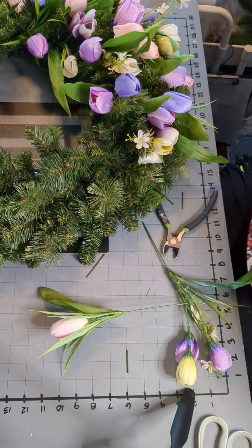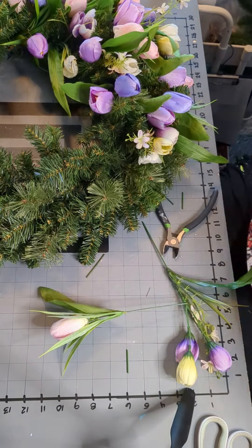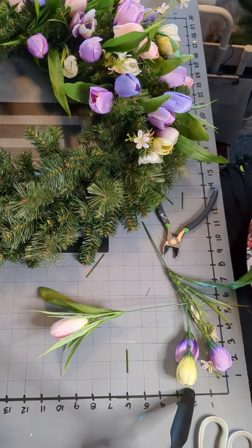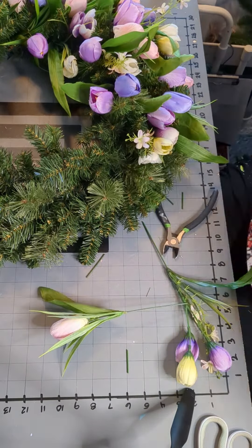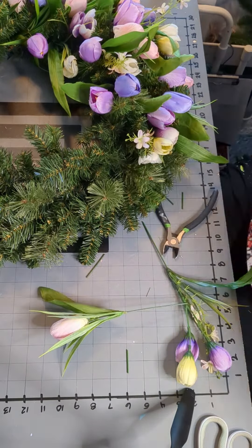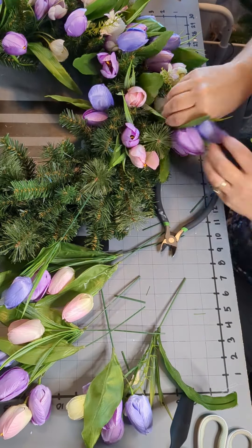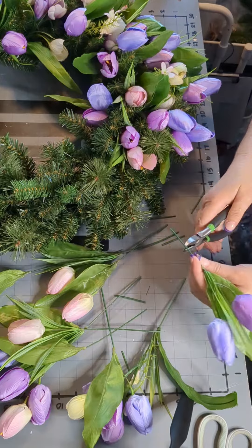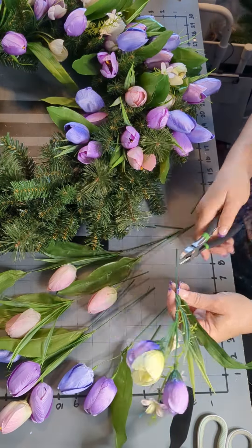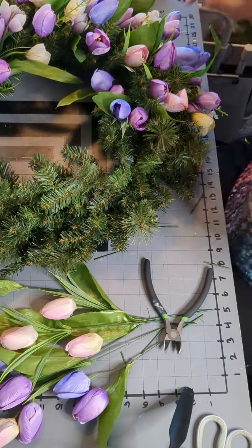Once the initial time with the tulips and crocus, another time with the filler green and baby's breath, and then another time just to fill in any extra spots. I do like this method — it's pretty easy, a little bit easier than some of the other methods that I've done, and it's pretty fun. I really like the way it turned out.